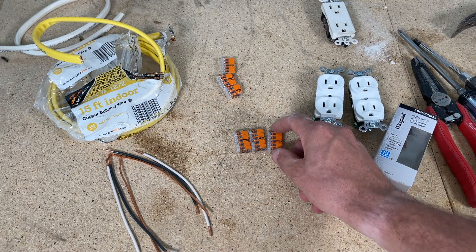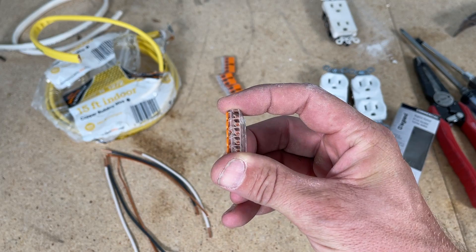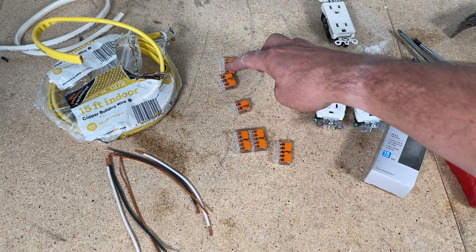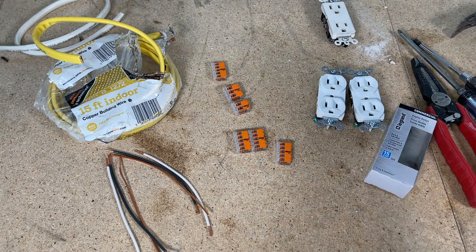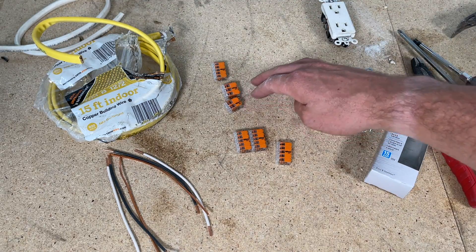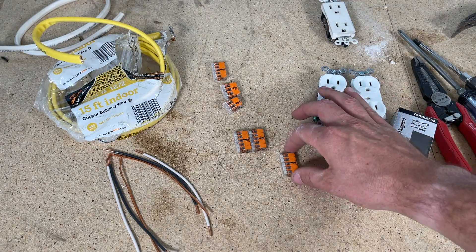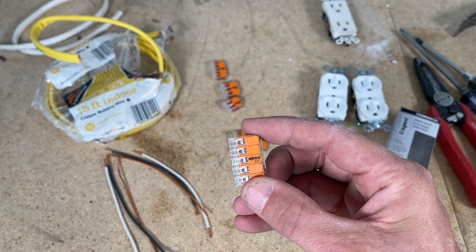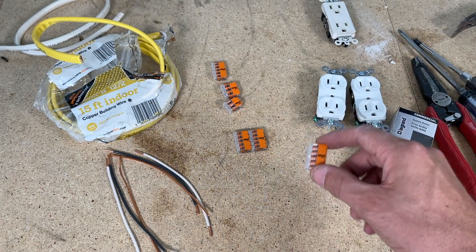Instead of wire nuts, I recommend WAGO 221 lever nuts. This is the five-pin version, but I always carry two, three, and five slot versions at all times — I keep 20 or 30 on me for various projects. Links are in the description. WAGO lever nuts are a little hard to find locally; Lowe's and Home Depot don't carry them. In my area I can get some at Menards, but I usually buy them in bulk off Amazon.